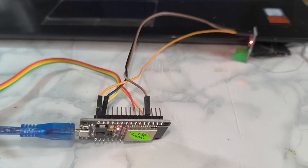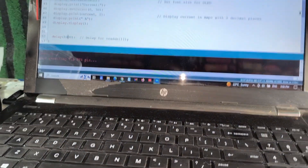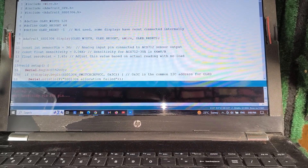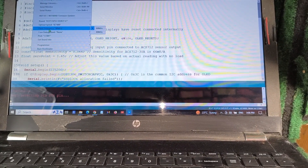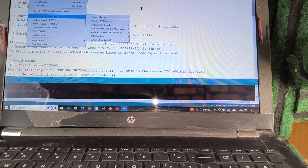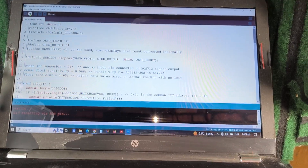Now I am connecting the cable and uploading the code. I am using Arduino IDE for uploading the code. This is the code — if you want this code, comment below. We need some calibration using voltage. Now I set the port and upload the code — clicking and the code is starting to upload.